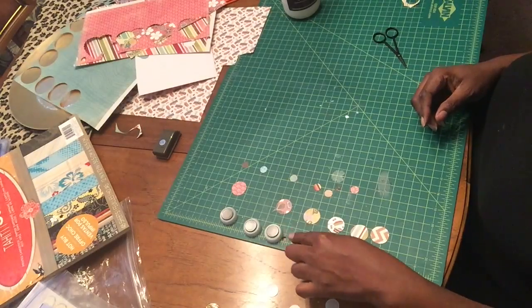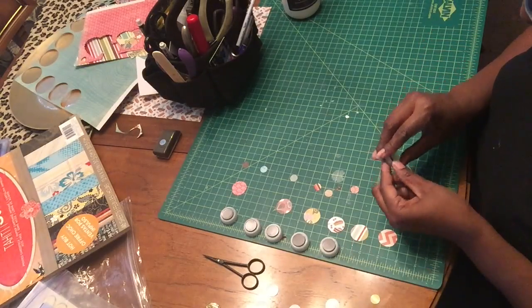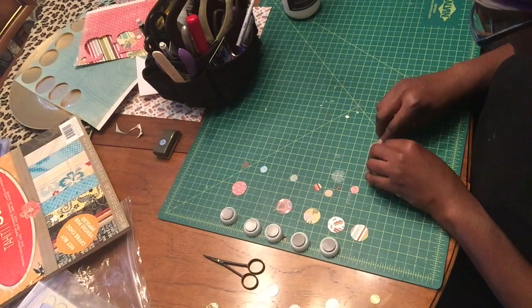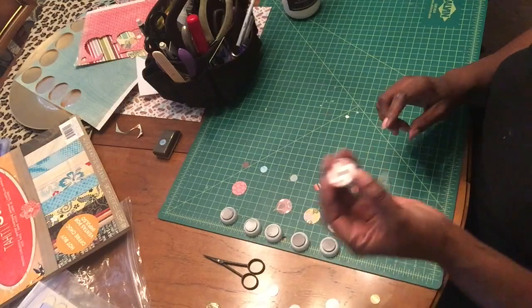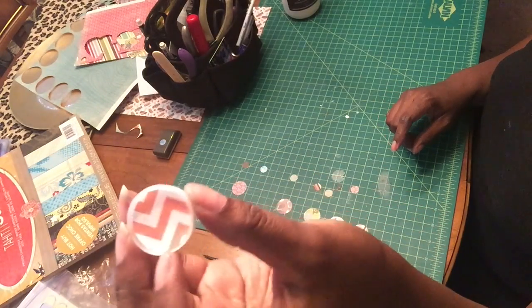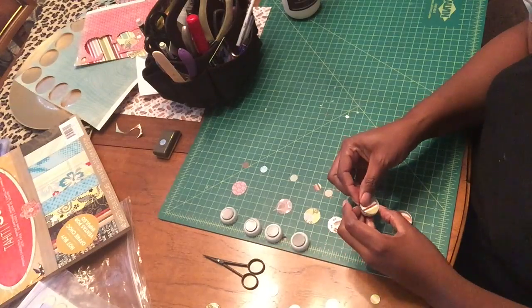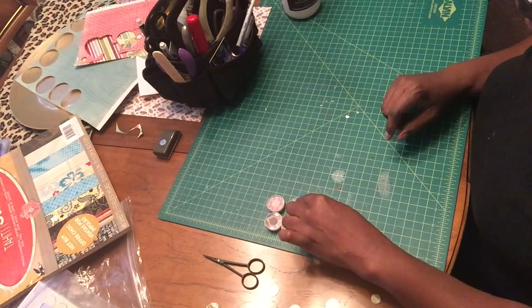Six magnets are ready to go. I'm going to flip them over and drop my decorative paper into each one so that it sits nicely inside the bottle cap.